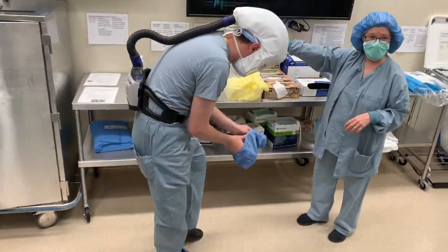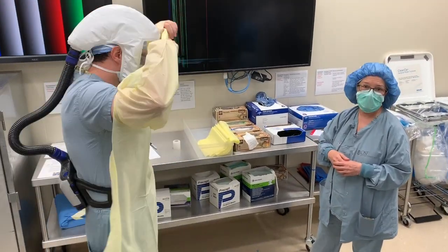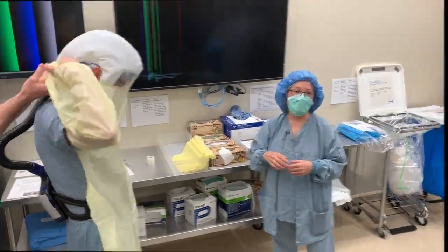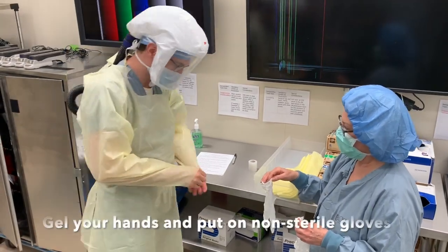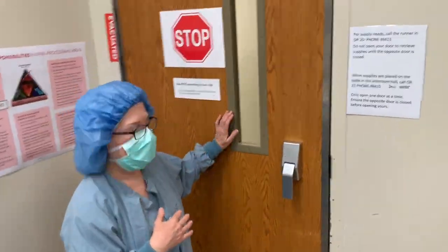You put shoe covers on even if you have designated shoes for the OR, and you put on a non-sterile gown even if you are going to be scrubbing later. You need to gel at this point and put on clean, non-sterile gloves.